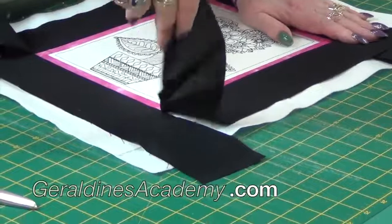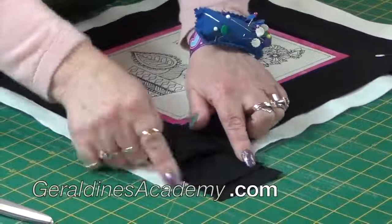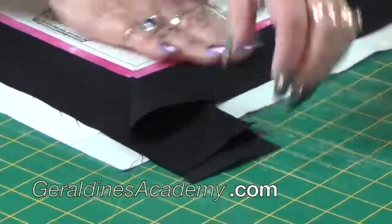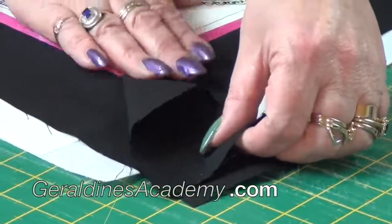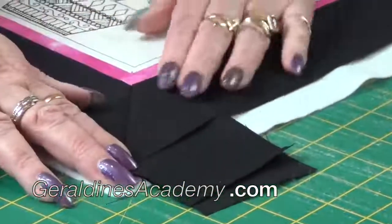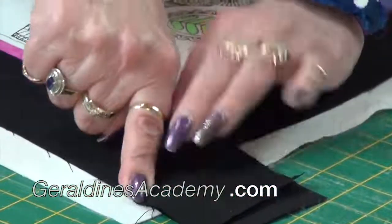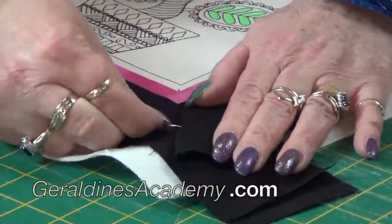I'm going to pick it up and turn it, then lay it down so the edges are aligned with the edges sticking out on the other one. Use your hands and press, and you'll see this fold is coming from the corner — and there you have a perfect mitered corner.